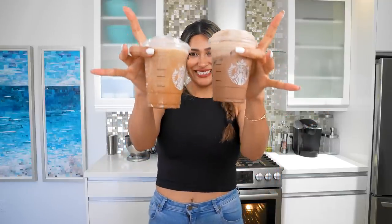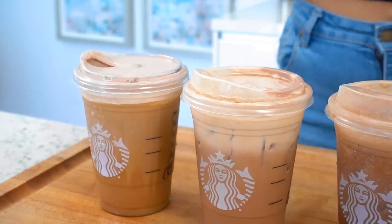Overall, this is the Starbucks dupe for the chocolate cream cold brew, right here. I'm going to go ahead and leave the recipe in the description below. If you guys like this video, make sure you hit the like button and don't forget to share this recipe with friends and family living a low carb lifestyle or who would love a healthier version of Starbucks drinks. Thanks so much for being here — I love you and I will see you in my next video. Now I'm going to go enjoy my chocolate cream cold foam.